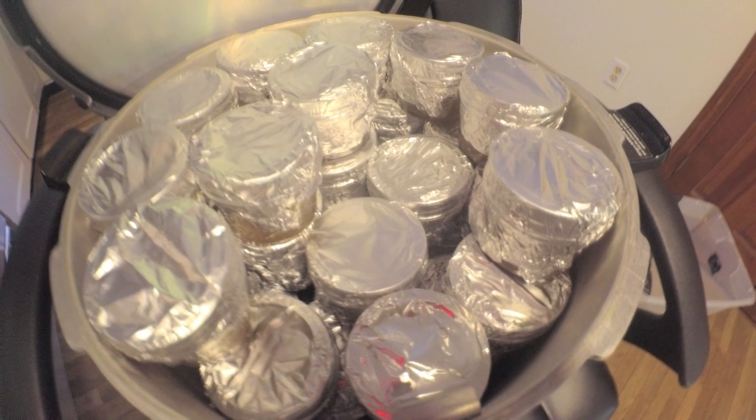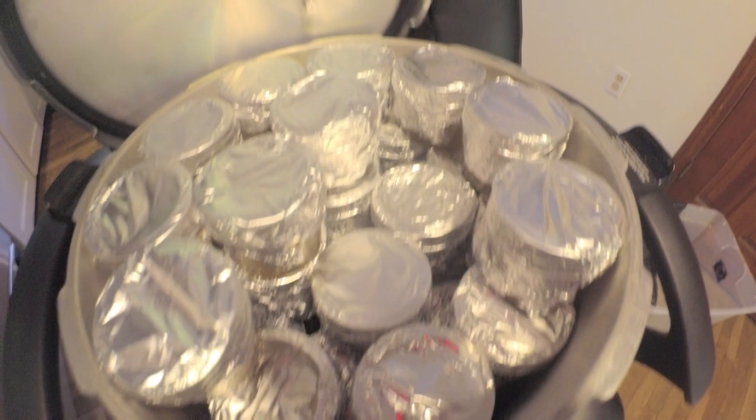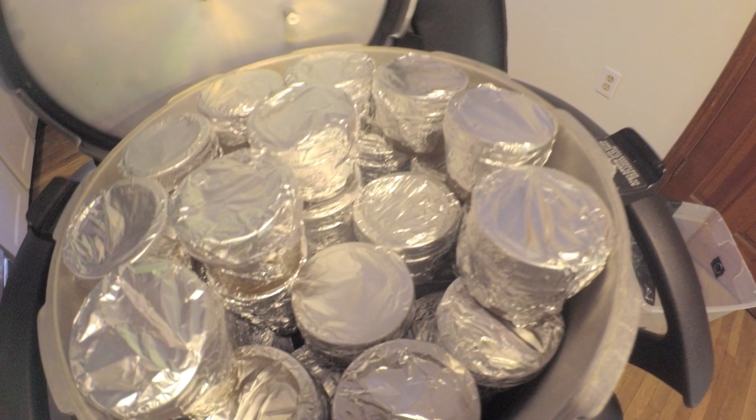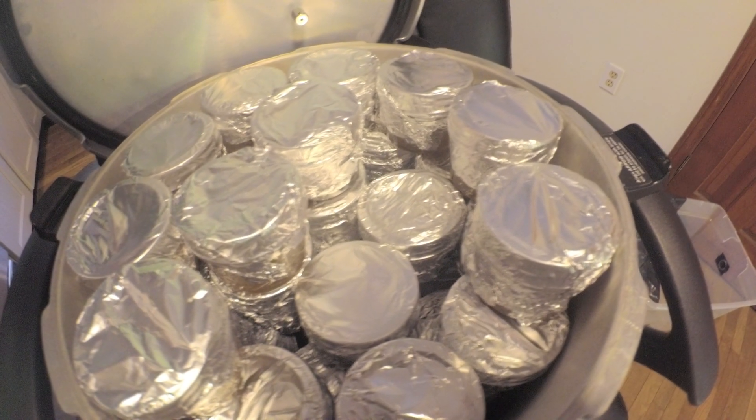Alright guys, thanks for watching this MicahDogs Quickie episode. Make sure you subscribe and leave a like. I'm going to be inoculating some jars in the near future.